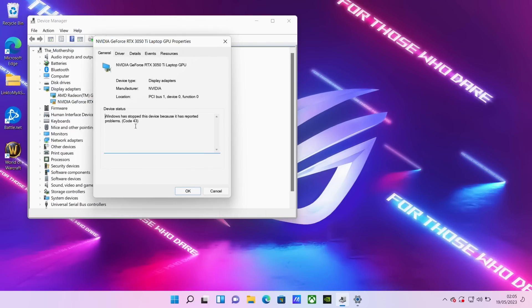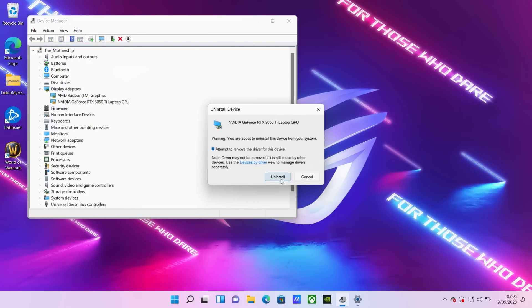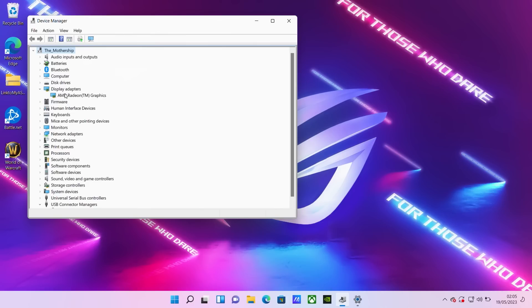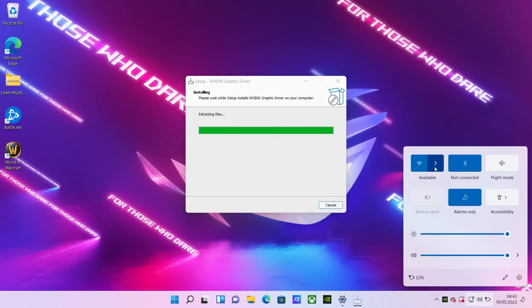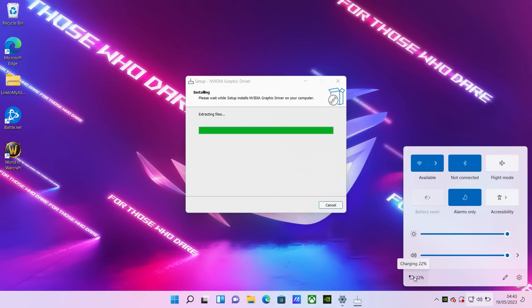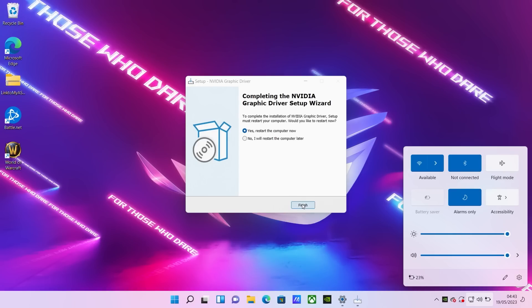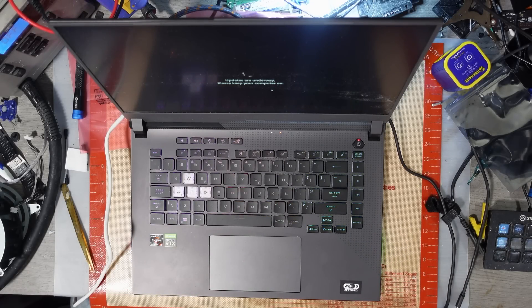We can see code 43 is still showing, so I'm going to uninstall the driver, remove it, and scan for hardware changes. It's not picking up. Let's run the graphics driver installation again and let that run. Wi-Fi is picking up and the battery is recognising as well. Let's restart. I'm going to have to pause until tomorrow because this is going to take forever with all these updates running — it's very late. I'll get some sleep.